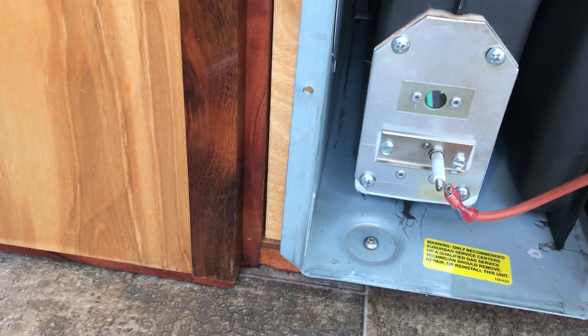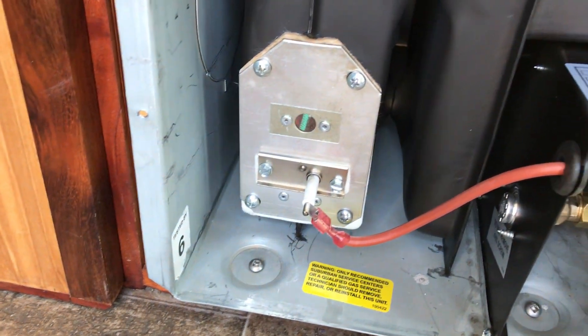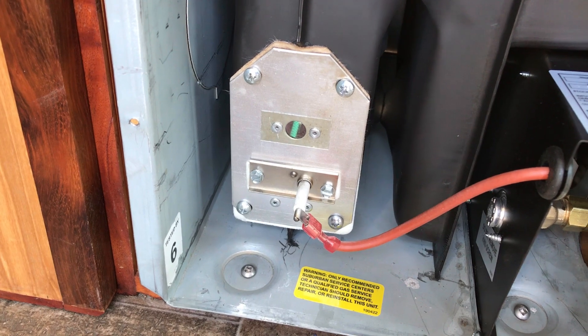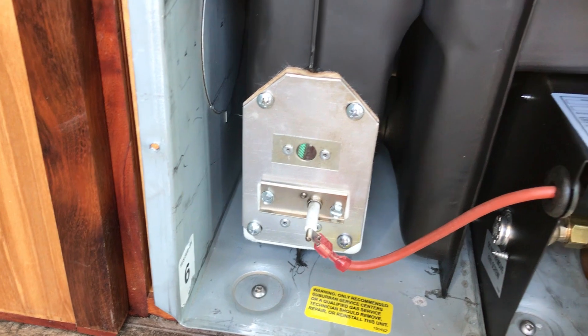It's got two rows of just a really clear blue flame, essentially no orange at all. That's what you want — that's what it's supposed to do.